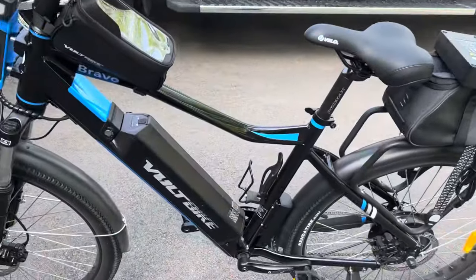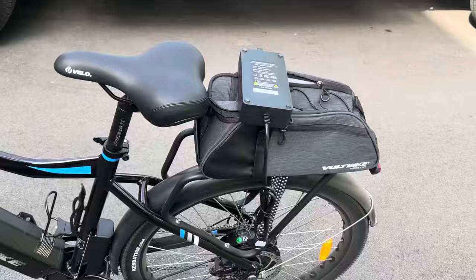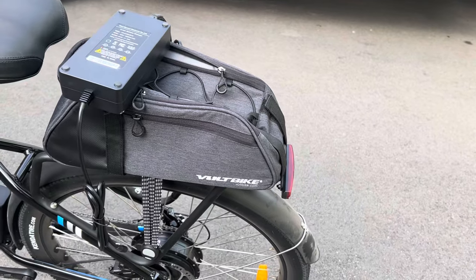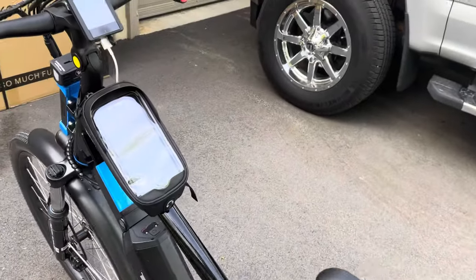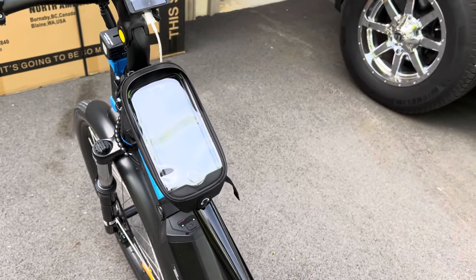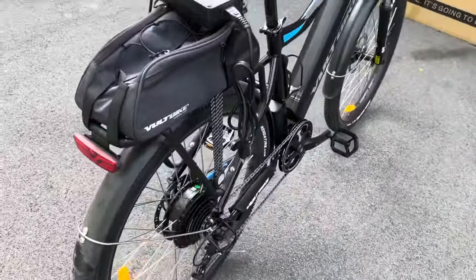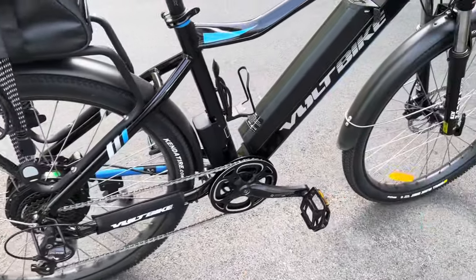I also upgraded the battery to a 19.2 amp battery and a 3 amp battery charger for fast charging. I also purchased a vault trunk bag, and instead of getting the free helmet that comes with it, I got the free tube bag, which has a brake light and tail light.